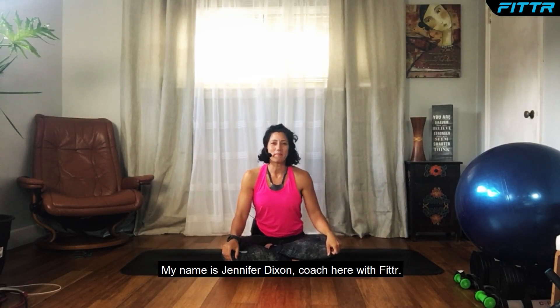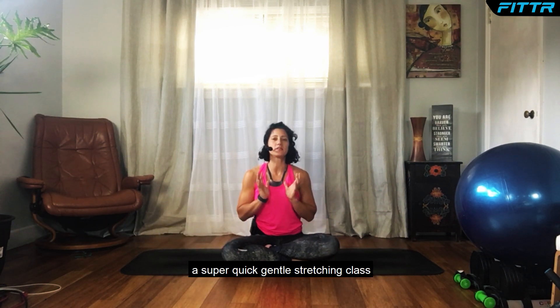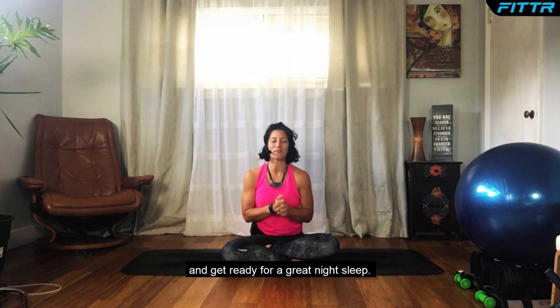Hello and welcome! My name is Jennifer Dixon, coach here with Fitter. In today's video, we are going to do a super quick gentle stretching class that will hopefully help you unwind and get ready for a great night's sleep.